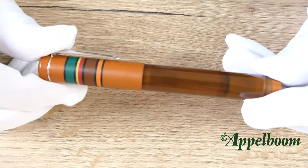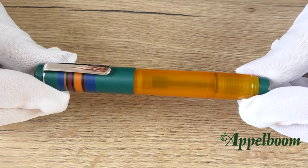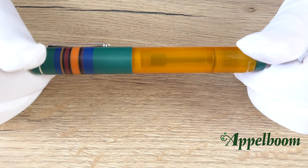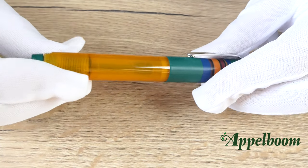The fourth edition is brown with green, yellow, red, and orange stripes. The last version, which is my personal favourite, has a yellow-orange barrel and a cap in green. On the green cap you can find stripes in blue, red, orange, and black.